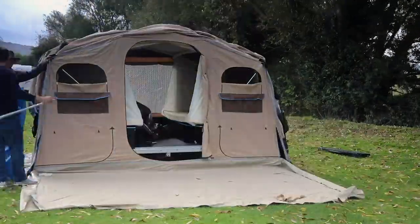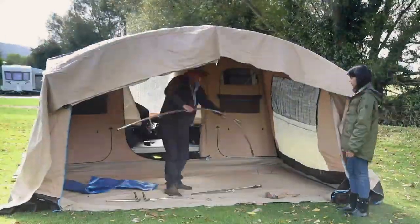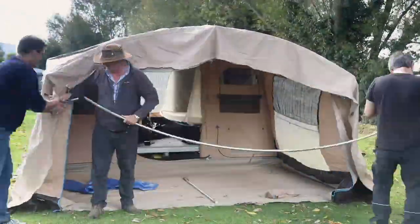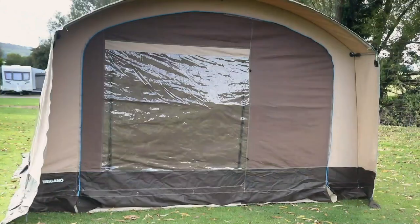There are other options available including a luggage rack for the trailer, underbed tents to increase the sleeping capacity from four to six, and brackets so you can store the whole trailer on its side to minimise space.